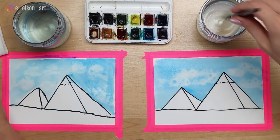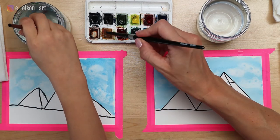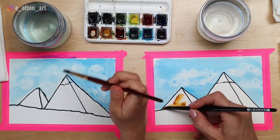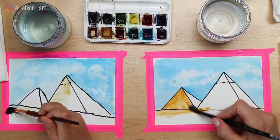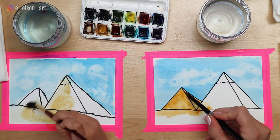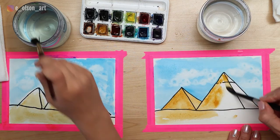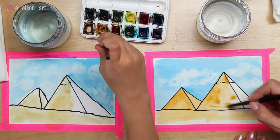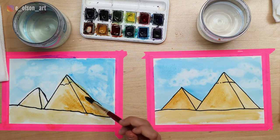Now it's time to paint the pyramids. We're going to use yellow ochre - that's the perfect color for sand and it looks just like the pyramids in the picture. You can paint that directly on without pre-wetting the pyramids first, and just cover all the pyramids and the sand - it's all going to be the same color. You might have to dip your brush in water to get the paint flowing, but don't rinse the paint all the way out - it's just a dip to wet your brush.